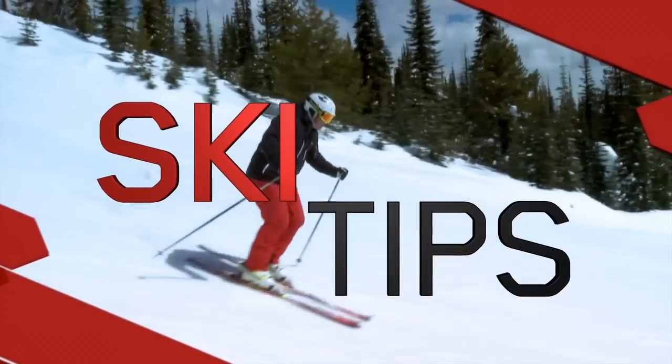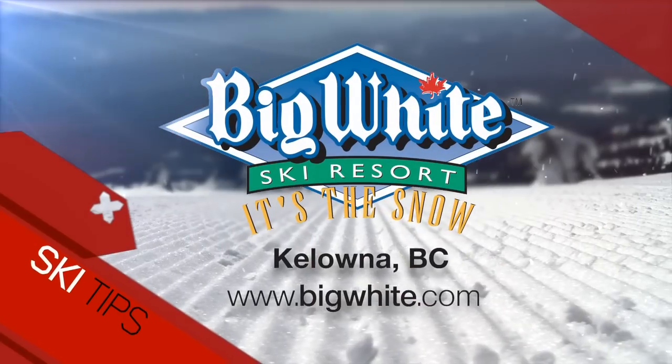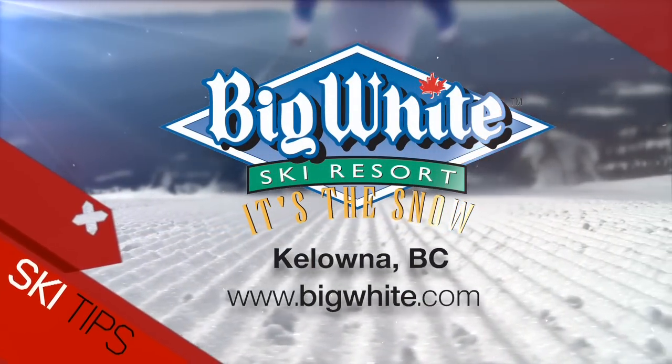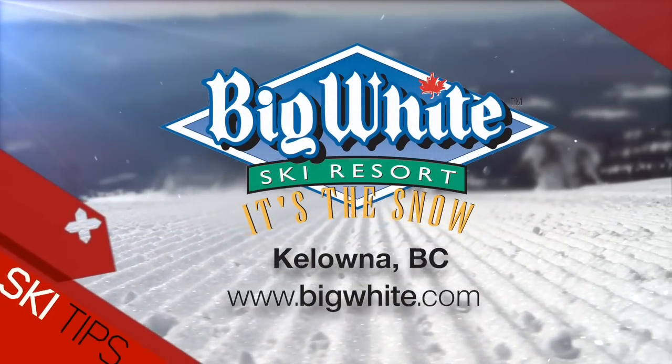Ski Tips with Josh Foster, sponsored by Big White Ski Resort, Canada's favorite family resort in Kelowna, B.C.